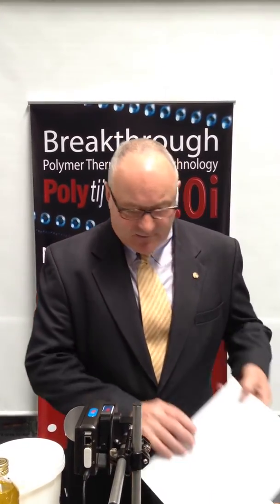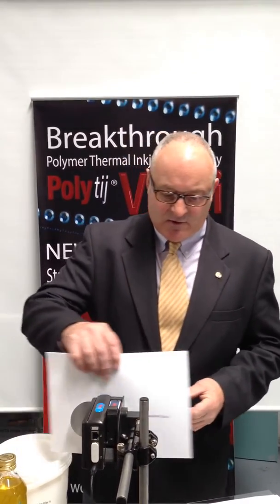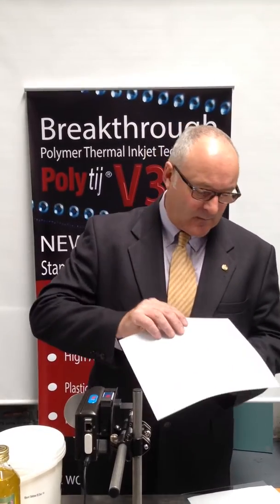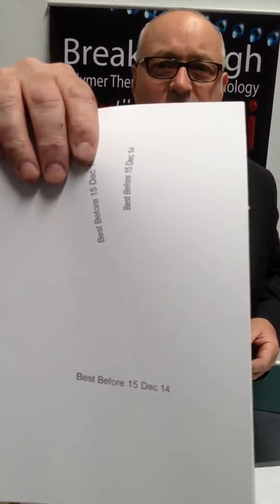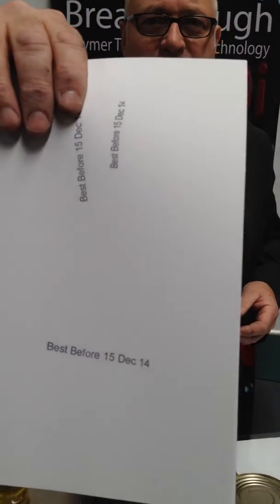Today's demonstration is going to be a little bit different. We're not having a conveyor — we're just going to be using a PolyTIJ Series 1 printer using the new V3i cartridge, and we're going to be printing on most packaging materials by hand to demonstrate the decap time, rub resistance, and adhesion so you can see it first hand. What I'd like to print and show you is a use by date and best before, and I'll do a couple of prints so you can see it. We're going to be printing this use by date on all the packaging materials.